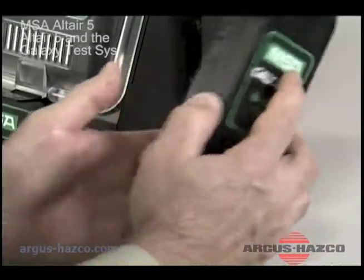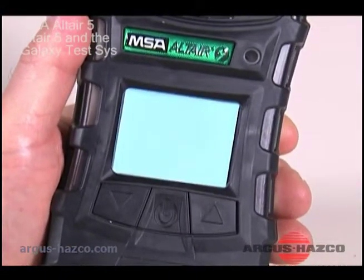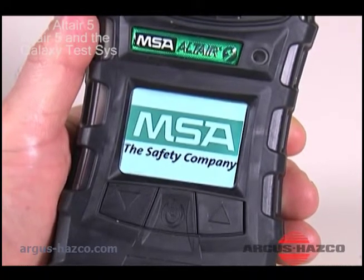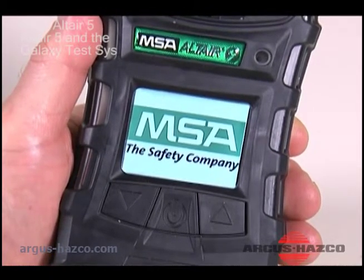The Galaxy test stand can be powered by an optional replaceable battery pack. Turn the instrument on and let it fully warm up. Failing to allow the unit to warm up can cause erroneous test results, which can cause inaccurate calibrations.